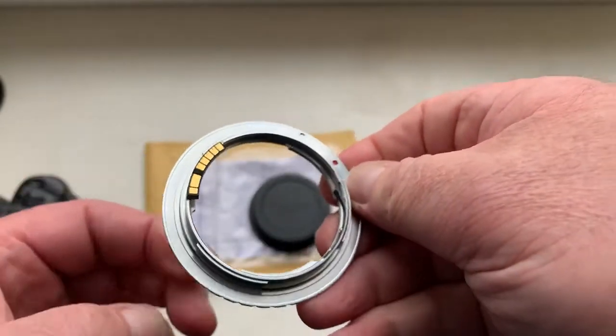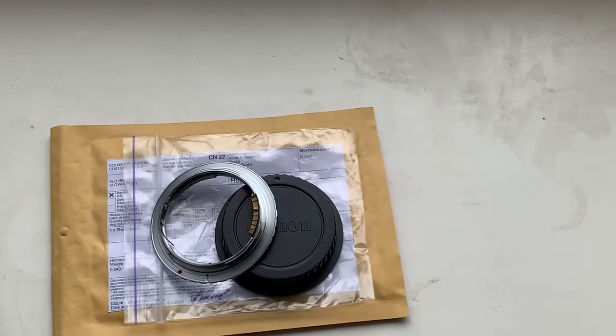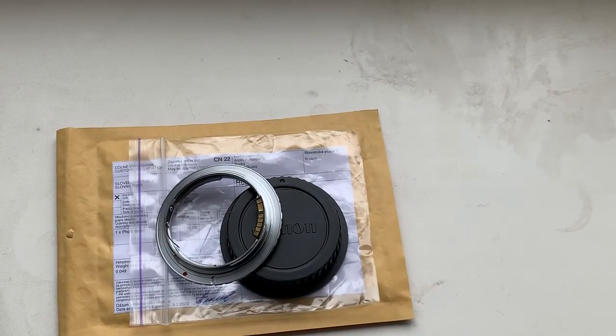Now I am packaging your adapter and will send it to you. Thank you for your purchase and thank you for your attention.